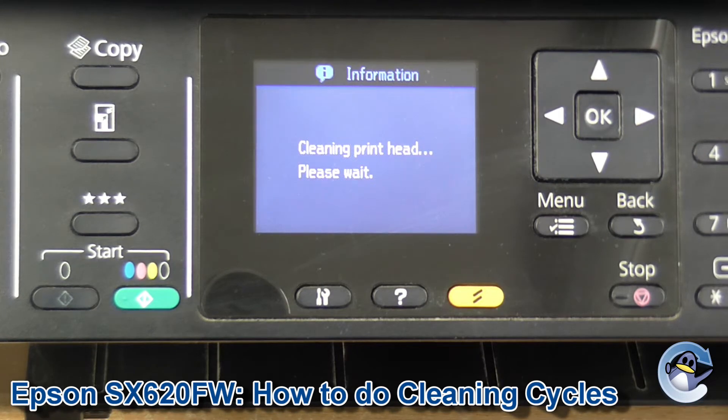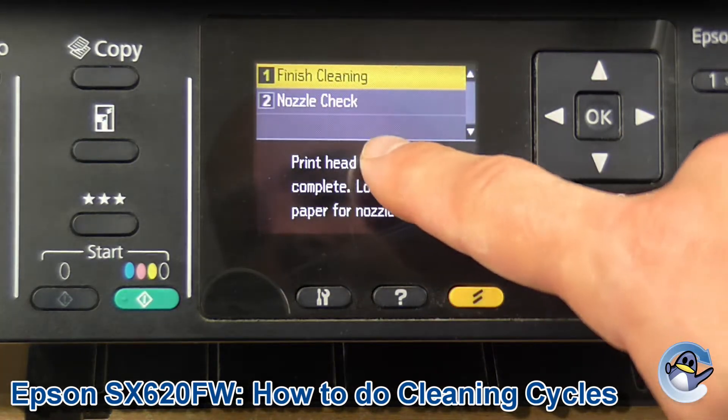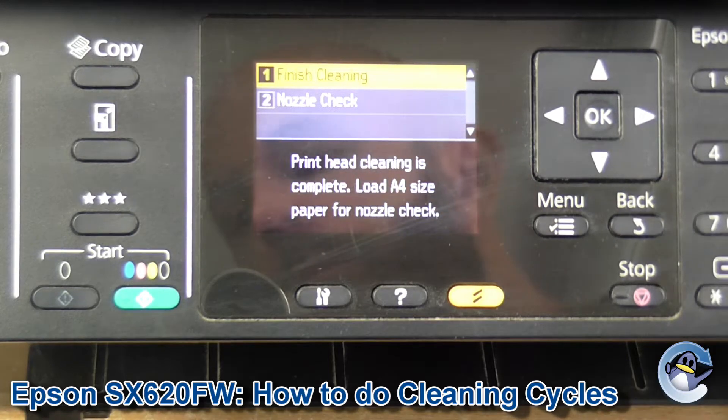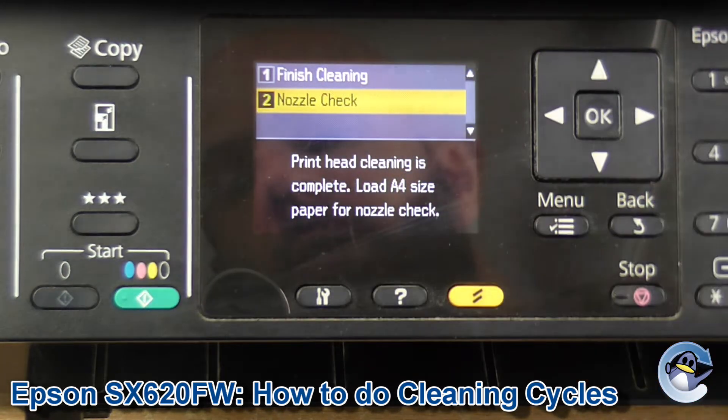I'm going to do all colours. This will take your machine just a minute. When it's done, you'll be presented with a page that looks like this. The first option is finish cleaning if you just want to run on faith, but the second option down is nozzle check.